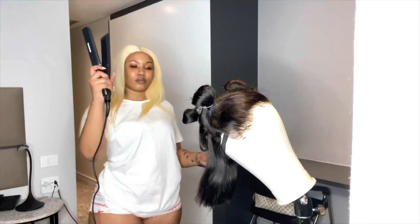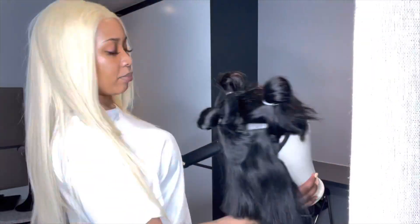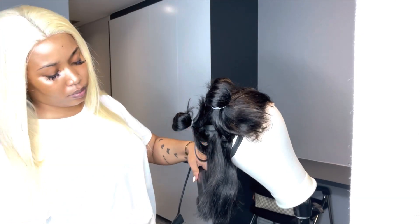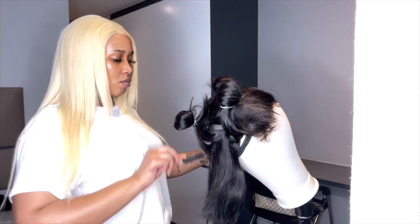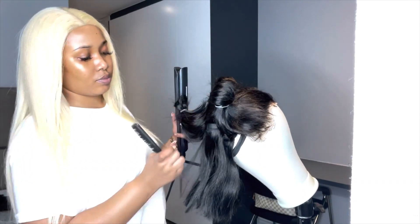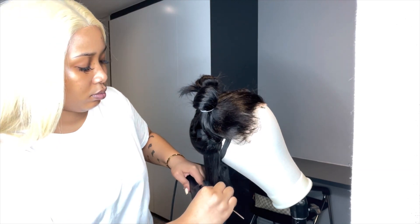So now my favourite part — transforming the hair. I am going to straighten the hair with my straightener. I put it on the last degrees, I think it's on 300 degrees. The trick is to comb first and then come with the straightener behind. I find that it makes the hair smoother than when you just go in with the straightener without combing the hair as you're doing it. I'm just going to do that till everything is straightened out.